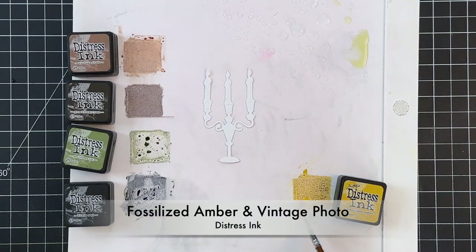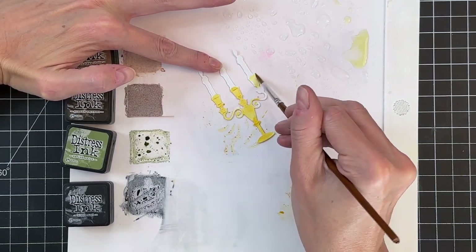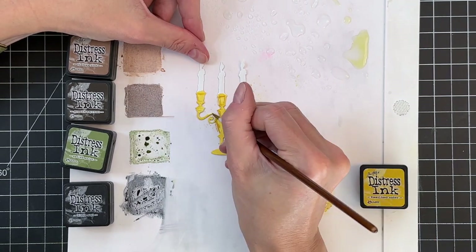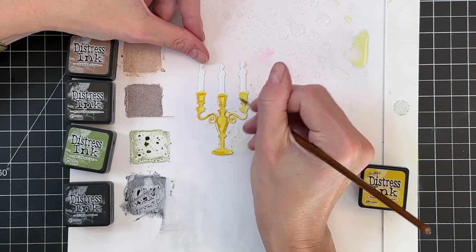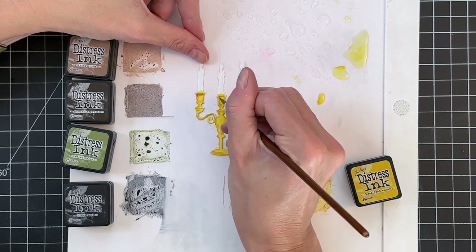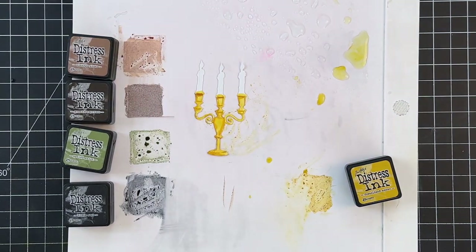Now we're going to move on to the candlestick holder. I'm going to start with fossilized amber and add a base layer of yellow over all of the candlestick holder itself — we'll paint the candles later. I then use more concentrated fossilized amber on the sides to create the illusion of roundness, then move on to vintage photo to add even more shadow and depth so it really looks like it has dimension.